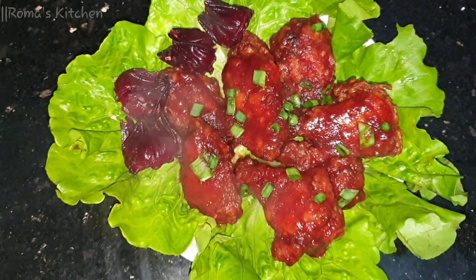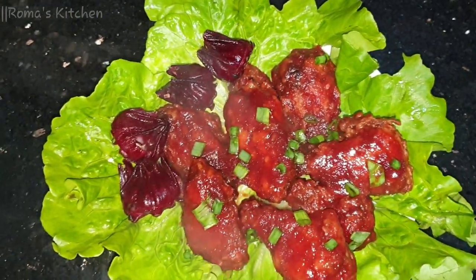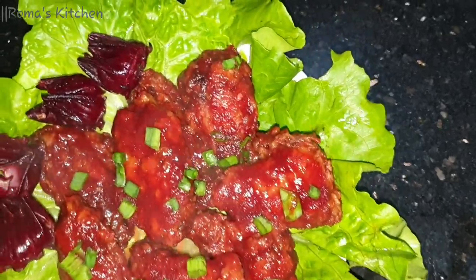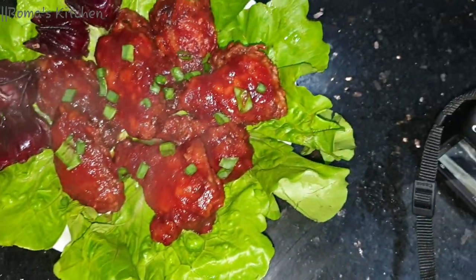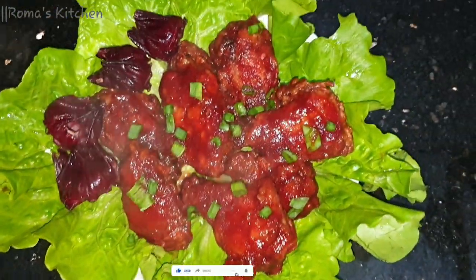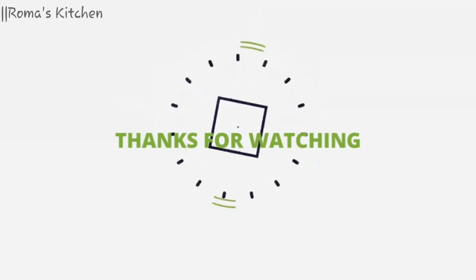This is the finished product — my wings are well coated in that sorrel sauce goodness. This is looking good and tasting even better. This is just a new and different way for you to use your sorrel this Christmas. This is Roma's Kitchen sweet and spicy sorrel wings. If you like the video, don't forget to give it a thumbs up, share it, subscribe to the channel, and turn your post notifications on. Until next video!